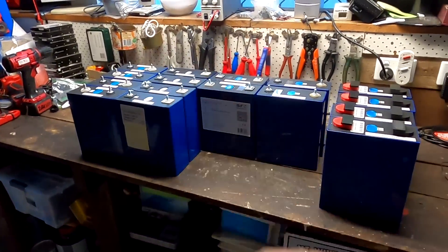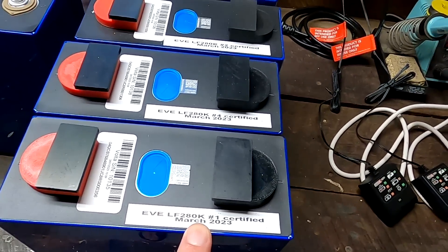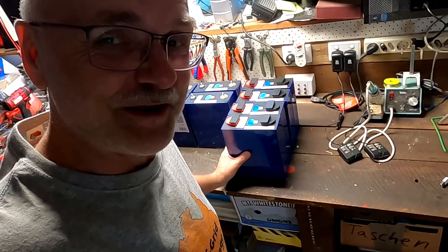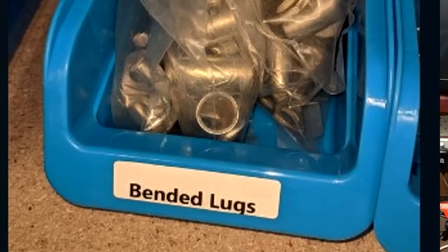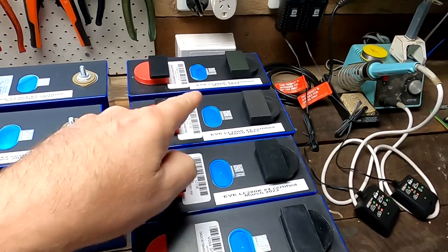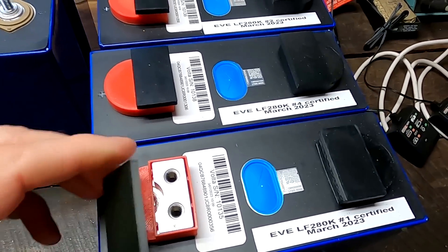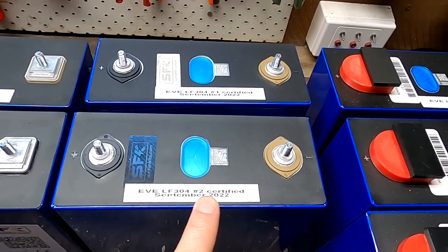For example, we've got four of the EVELF280K — they are certified cells, sponsored by Volta Energy in Western Australia, which is the only company in the world that has adopted the banded ring lugs. They are actually using banded ring lugs in their store to build their batteries, so this is now a thing. We've got four of these batteries, and we did the 200A discharge test with these certified cells. They also come with these larger double-threaded terminals. Then we've got two of the EVELF304 certified cells.